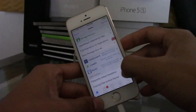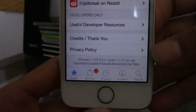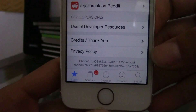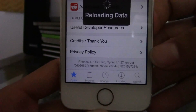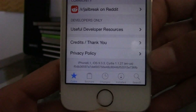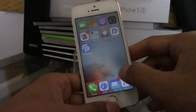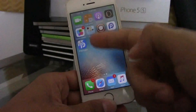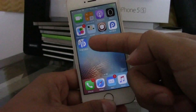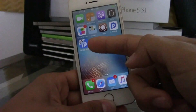Cydia is now working. Looking at the bottom, it shows my device as the iPhone 5S running iOS 9.3.3 and Cydia version 1.1.27 — so we are in fact jailbroken. Do not delete the app that has the Pangu and PP logo, because you will need this every single time you reboot your device.